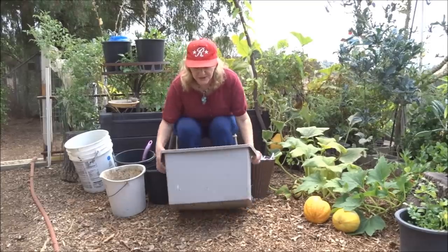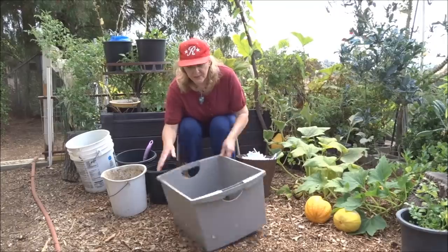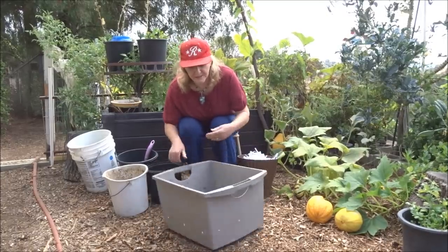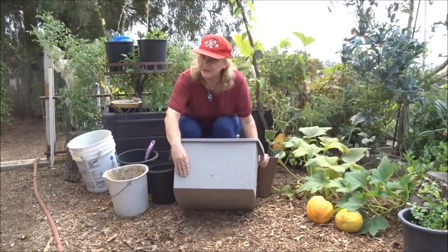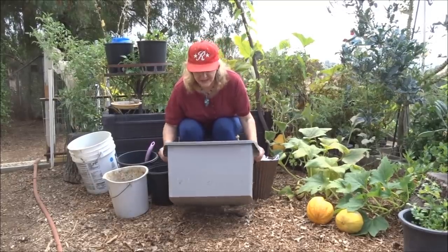Here's a simple, small tub. We drill holes all the way around, but not all the way to the bottom. This way there's always a little bit of water at the base, so if you forget to water, it will wick up when you have plants in here.